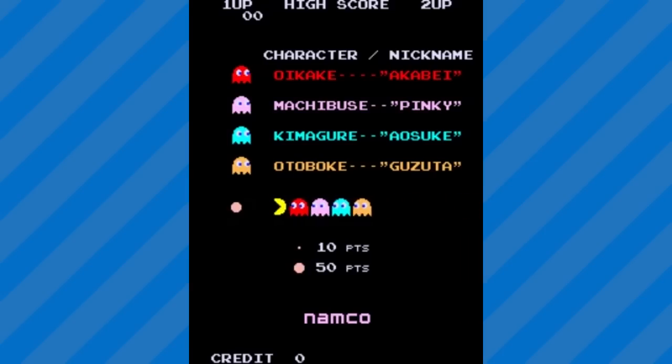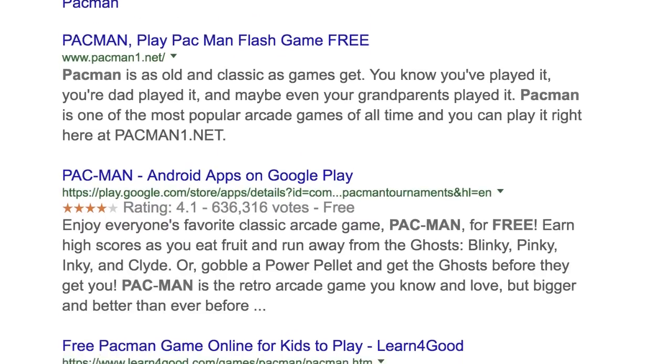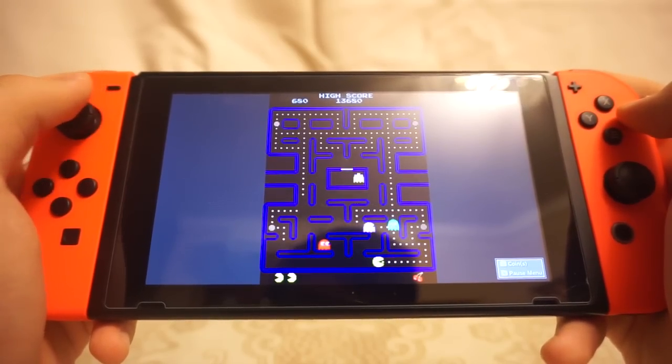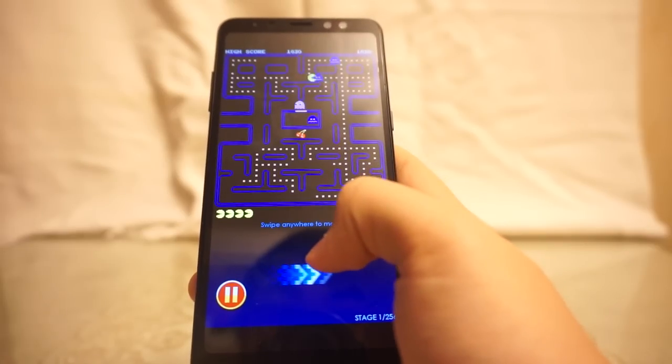Nowadays, Pac-Man is a very accessible game. You can play a bajillion third-party versions of it online, pay for the premium arcade or home console ports, or just get an official free-to-play version on your smartphone.